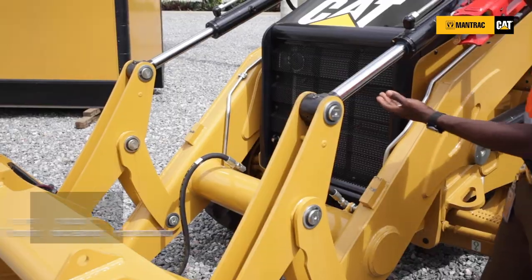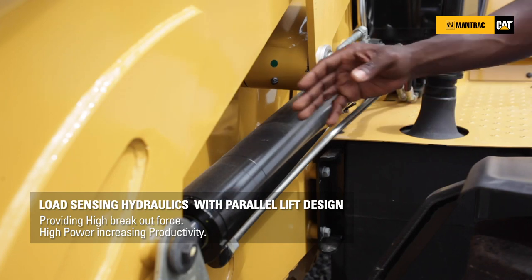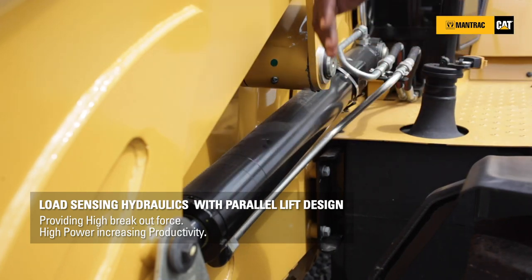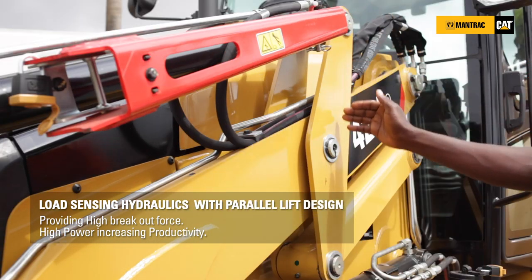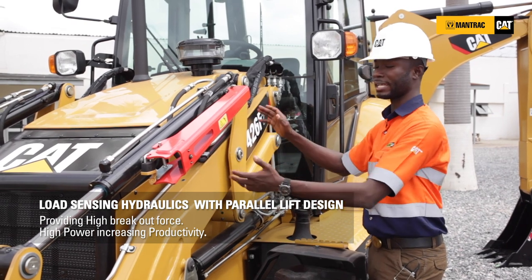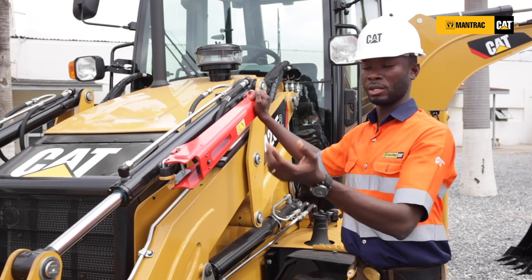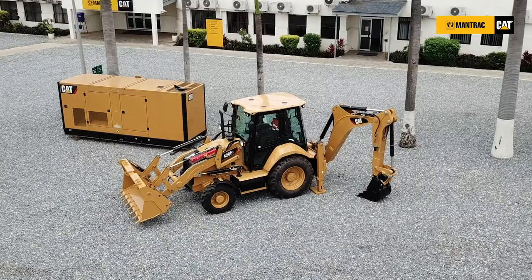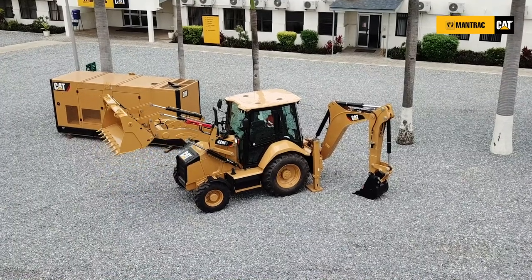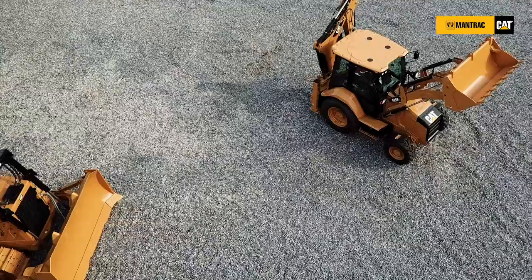The 426F2 has two backhoe tilt cylinders — the first one here and this is the second one. We have two lift cylinders, the first one here, and the other one is at the opposite end. It is equipped with a Z-linkage option. With this Z-linkage type arrangement, it enables you to lift loads in parallel. Because of this shape, if you have loads in the bucket and you lift it, the bucket maintains its position — that is the parallel lift position — whilst you lift the bucket upwards.